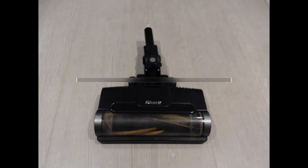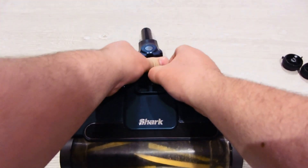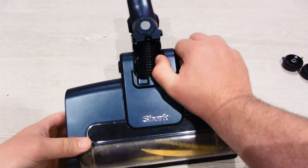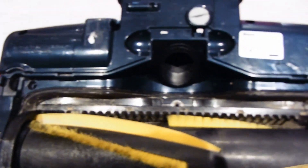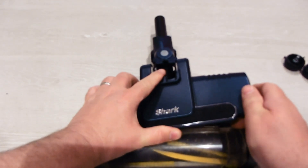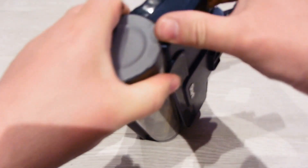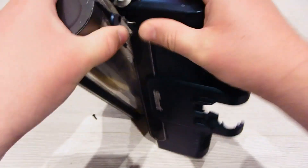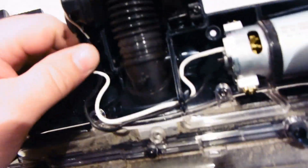I've got that far, so I've got the cover — pretty sure that was all. Yeah, it was stiff. There we go, it's just clipped in. Extremely basic, and the board is straight to the motor.